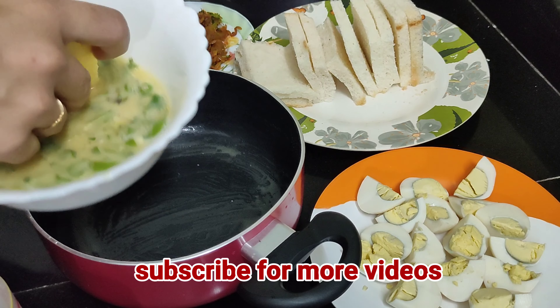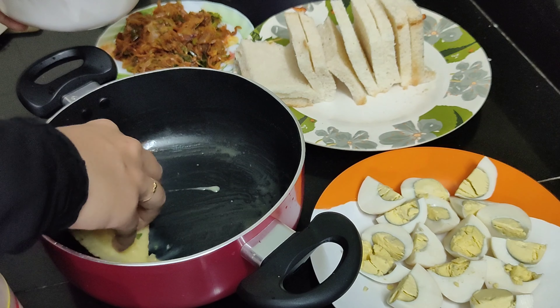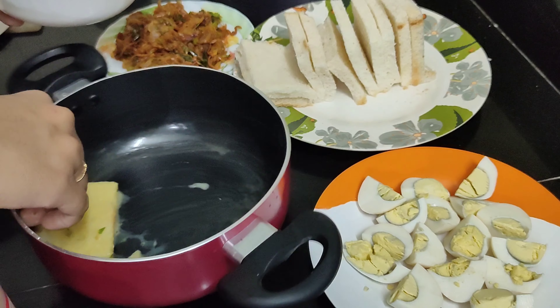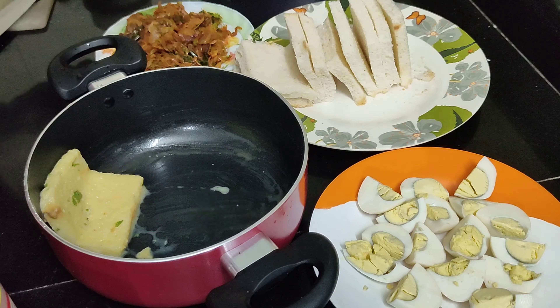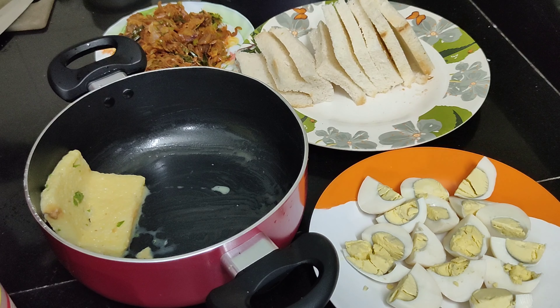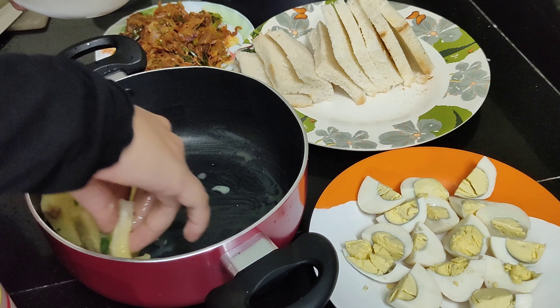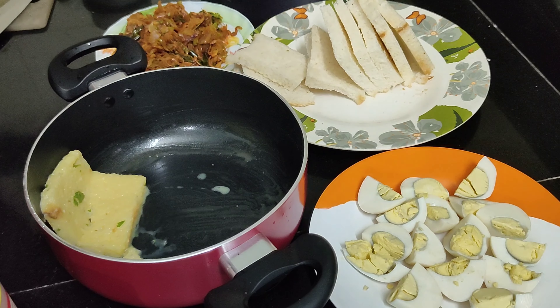I am going to cook bread for the same amount of batter. I will cook bread for the same size as well. We are ready to cook bread for every single piece. I will cook bread in one small piece.